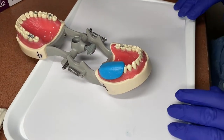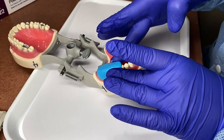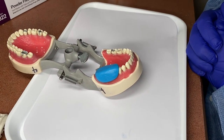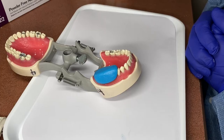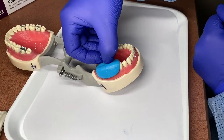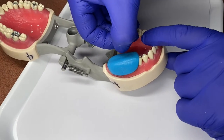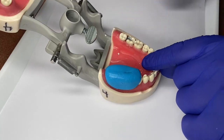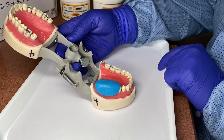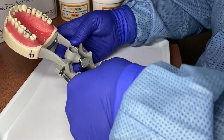Every manufacturer is different — it's typically two and a half minutes of working time. Because we're using a typodont, we don't have the patient's heat in their mouth or their saliva to help it set up. So you just keep feeling it. If you can see a dent in it with your finger, then we know it's not set up yet. We're going to go ahead and wait for that.